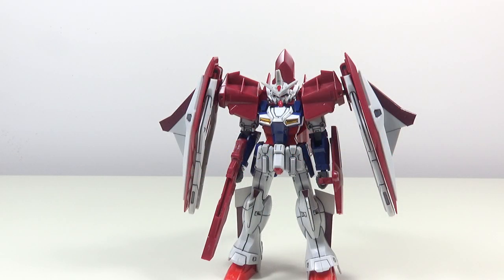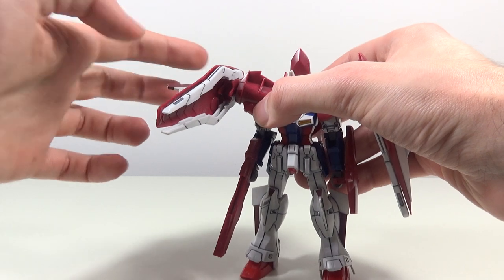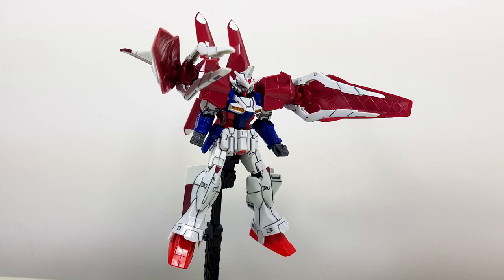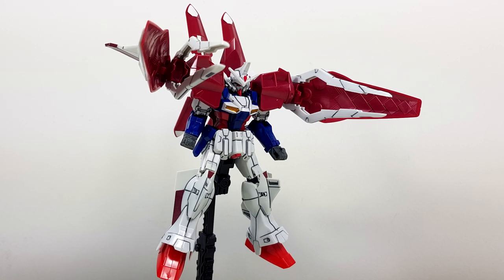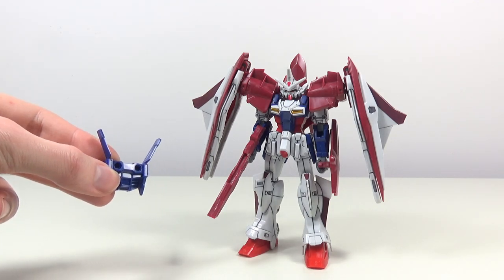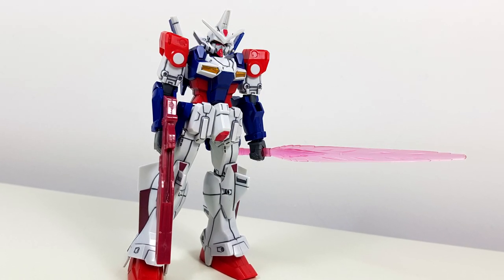Up next is the main event of this thing: the two thrust beam cannons. They are nicely articulated — they rotate around, then fold open, ready to fire at whatever this thing encounters. And not only are they nicely articulated, they're also nicely detailed. With this thing being a remold, we also get a leftover part: the backpack of the Gemini's. If you want to, you can use it and also remove those big bulky shoulders for a more lean look.